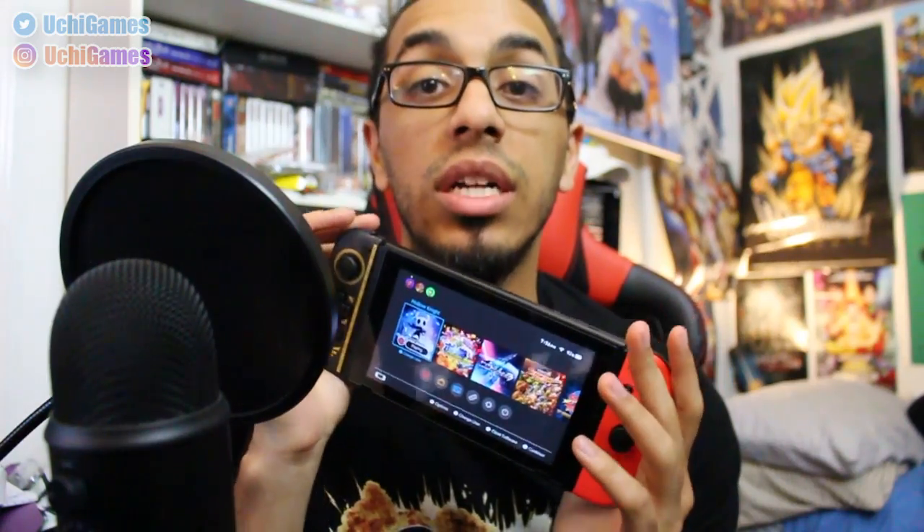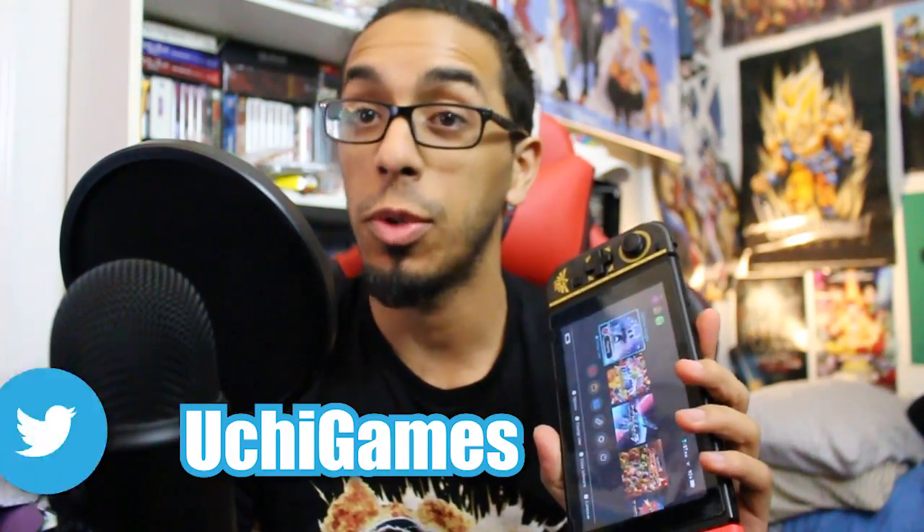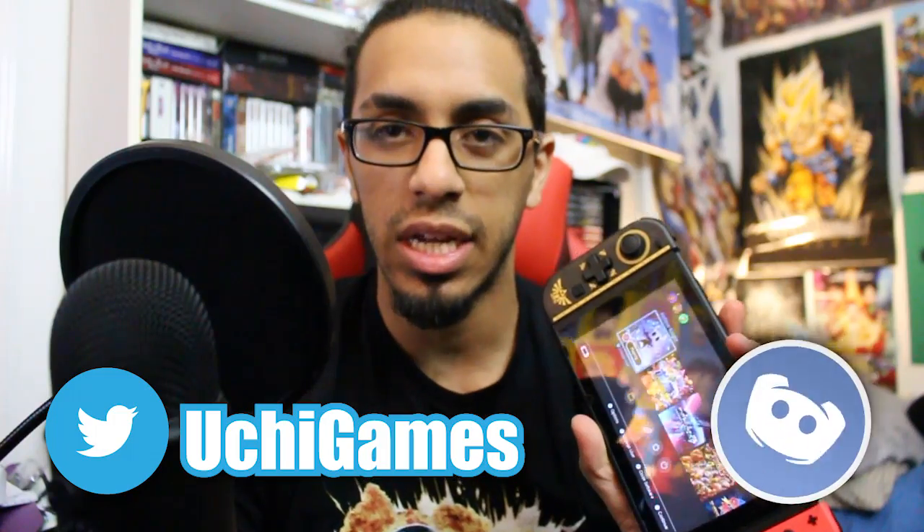A huge shout-out to Hori — thank you guys so much for considering me again for another product review. Thanks for watching and checking this out. Please leave a like and comment below what you thought about the left D-pad controller for the Switch handheld mode only — remember that's very important. If there are any questions I might not have covered, please let me know in the comments below. Like, share, subscribe, hit me up on Twitter, let me know what you think on Discord. Shout-out to Hori — thank you guys again. Arigato gozaimasu, and I'll see you guys next time.